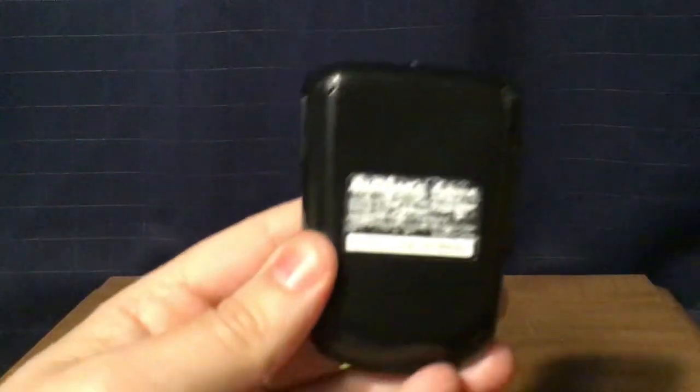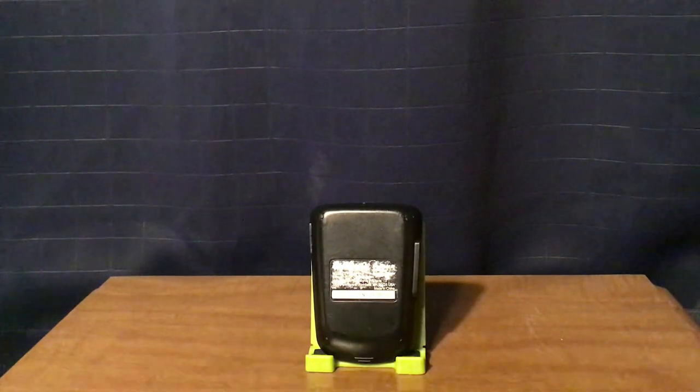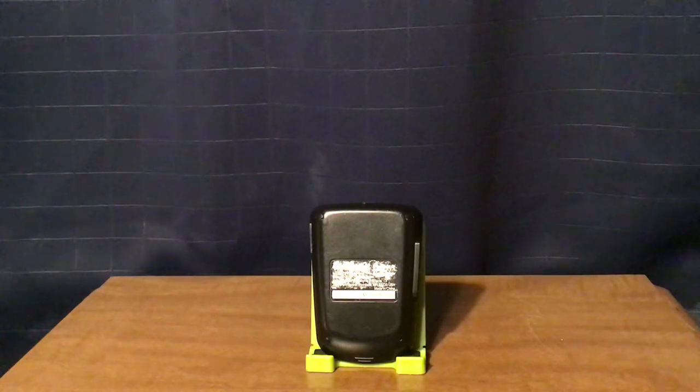Then there's a label on the back. You're not going to be able to see it because it's so worn out these days, but I'll tell you what is on the label itself. It has the Insignia logo, your model number, input of 5 volts 500 milliamps, the battery which is a lithium battery at 3.7 volts and 750 milliamp hours. Then it has the address, made in China, and I'll show you the serial number.